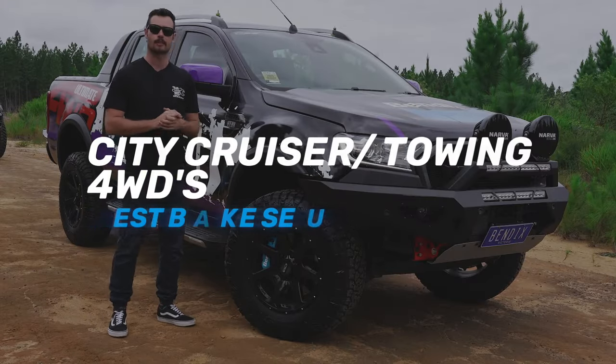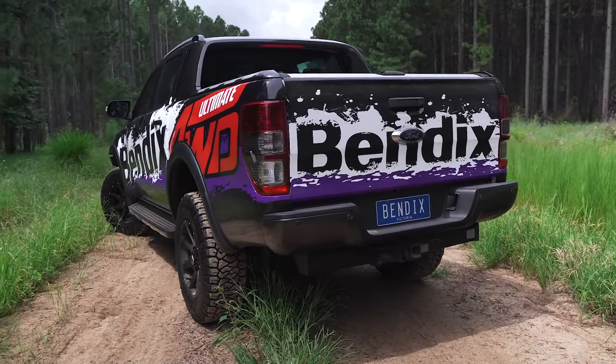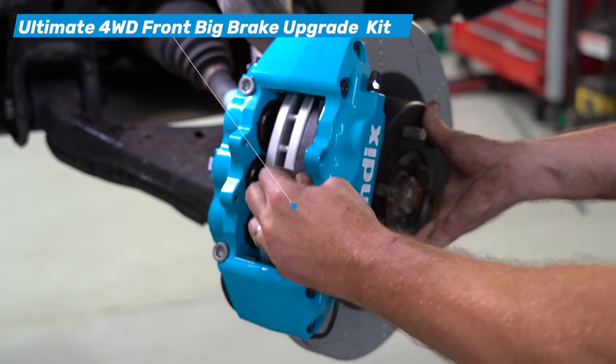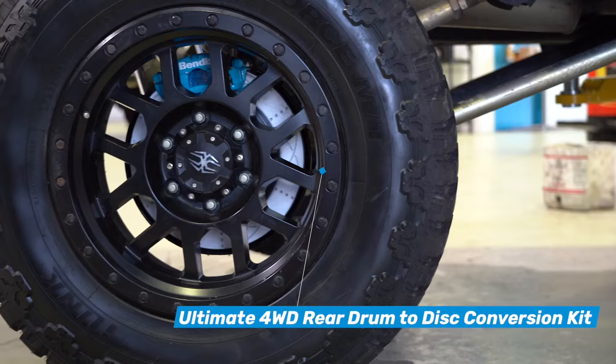This Ranger here is built with optimised road performance in mind. It's got big 18-inch wheels and big calipers to match, it's tuned for more power, kept nice and clean — pretty much the four-wheel drive you see towing a jet ski or trailer on the weekend. This one is fitted with the front Bendix Ultimate four-wheel drive big brake upgrade kit and the Ultimate four-wheel drive rear drum-to-disc conversion.